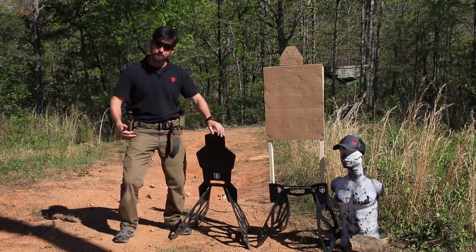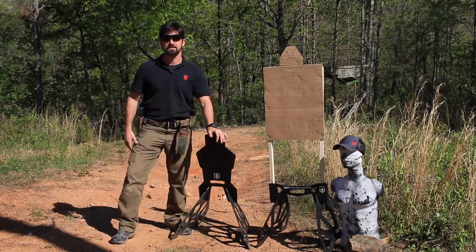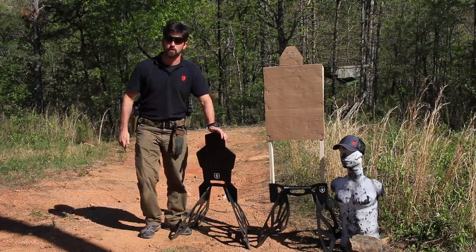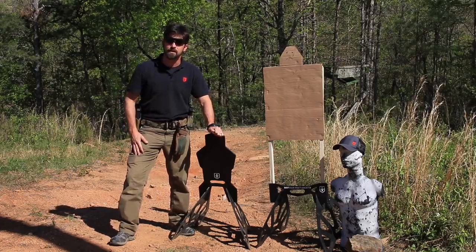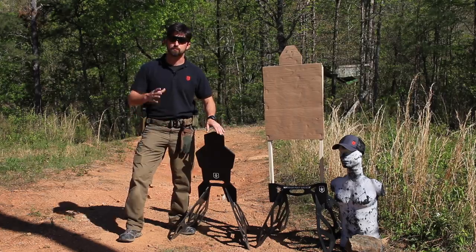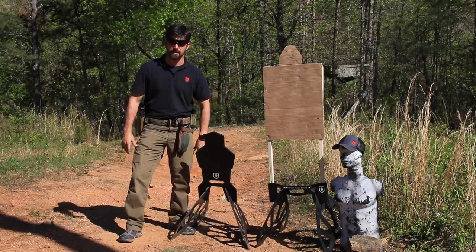If you have something like a tank, this is not going to last — but if you have a tank, I'd like to shoot with you. It'll destroy the target, of course, but we'll have a great time doing it.